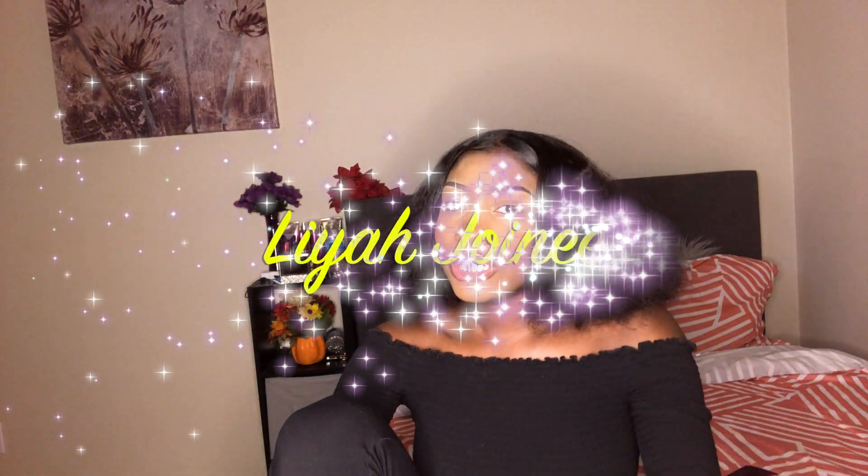Hi y'all, welcome to my channel! It's Lea Jenae and welcome back to my video. So, as I said in the title, I'm about to try to slick my edges with some Vaseline.